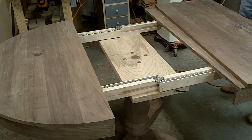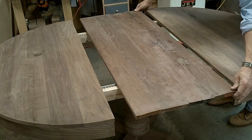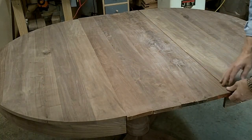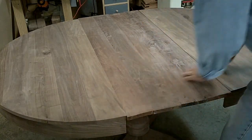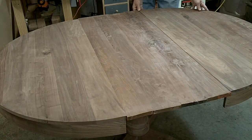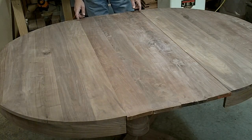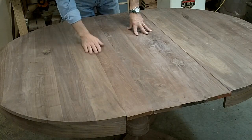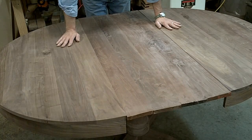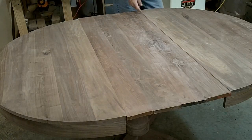I've jointed one edge, ripped this down, and jointed the other edge. I'm getting ready to make sure I have nice joints. I'm just going to set it in here and close it. Nice, tight seams all the way through. This side I could maybe slip a tiny piece of paper in there, but when this is expanded and being used to seat six people, there's probably going to be a tablecloth on it. So I'm okay with just that little bit there on this end.